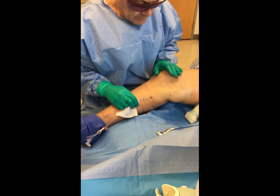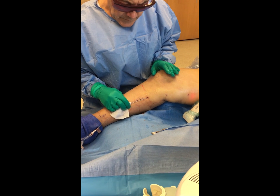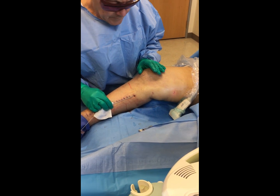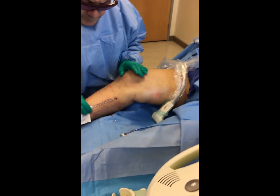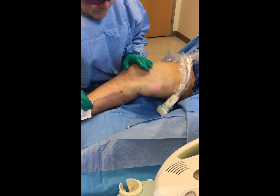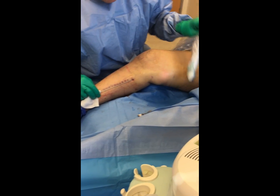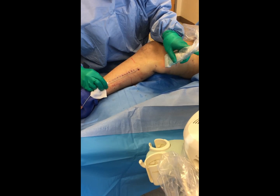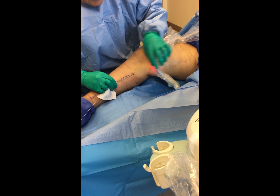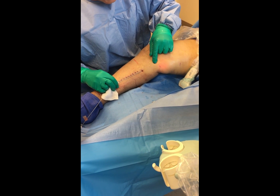At 25 joules per centimeter you can see where the laser is by the red dot right there. It takes very little energy to close this part of the vein since it's outside the compartment — which goes really fast. I call this the zipper. When she comes back it will be all closed up.